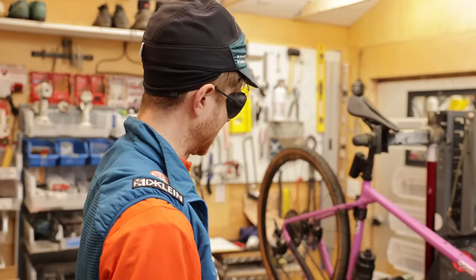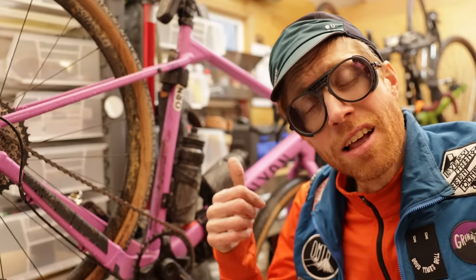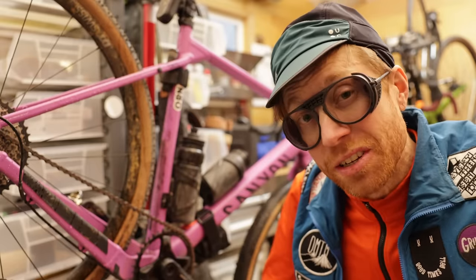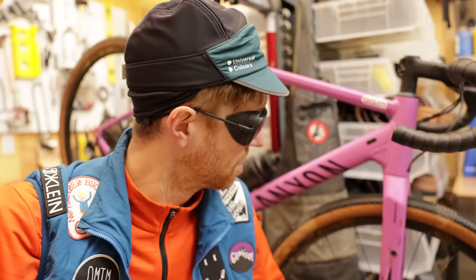$1,800 gravel bike — what do I think? Room for 700 by 50, mounts all over the place, GRX group, and it's purple. What's not to like? But the fender scenario is a pain in the ass, and that saddle's got to go. Can I complain about the stock tire size being a couple millimeters too small? Initially I was concerned about the ride feel of an aluminum frame, but honestly it was fine — in fact, I was impressed. Get this bike. Make the tires tubeless, switch the saddle, and for sub $2,000 you are going to be absolutely stoked. And it's delivered to your door, as long as you know how to put it together.